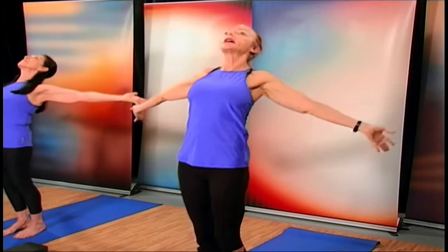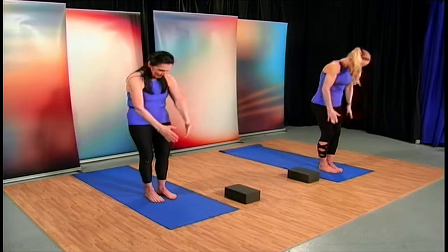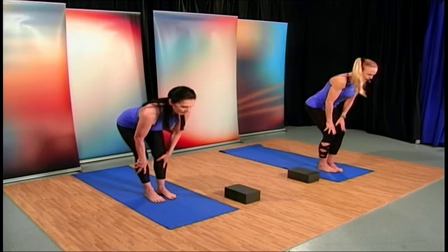Two more times — lifting the chest up, and exhale, fold. Now drop the arms to your side, and slide those hands on those thighs.